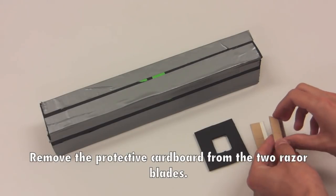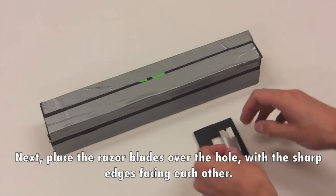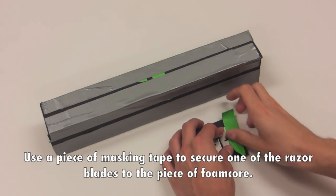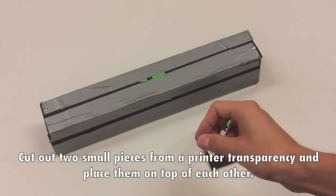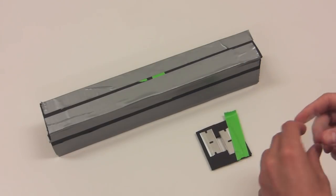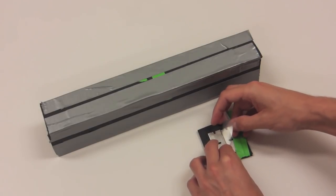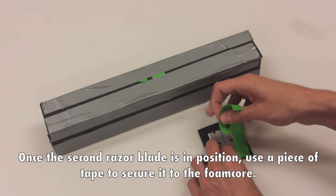Remove the protective cardboard from the two razor blades. Next, place the razor blades over the hole with the sharp edges facing each other. Use a piece of masking tape to secure one of the razor blades to the piece of foam core. Cut out two small pieces from a printer transparency and place them on top of each other. Use the transparencies to space the two razor blades — the thickness of the two transparencies will be equal to the slit width of the spectrometer. Once the second razor blade is in position, use a piece of tape to secure it to the foam core.